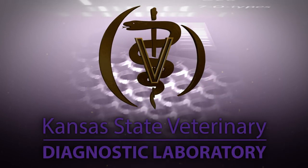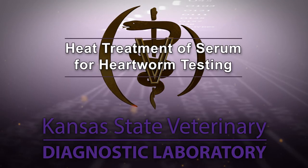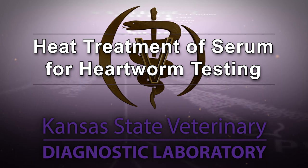Hello, and welcome to the Kansas State Veterinary Diagnostic Lab YouTube channel. This video will discuss heat treatment of serum for heartworm testing.